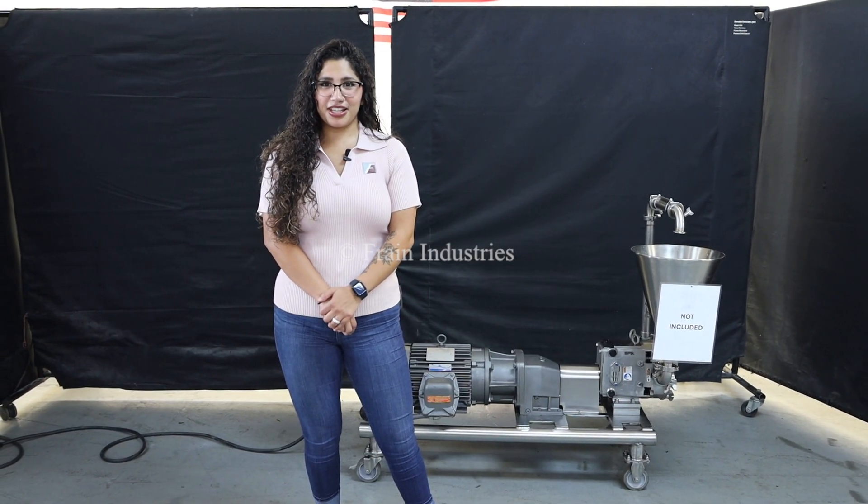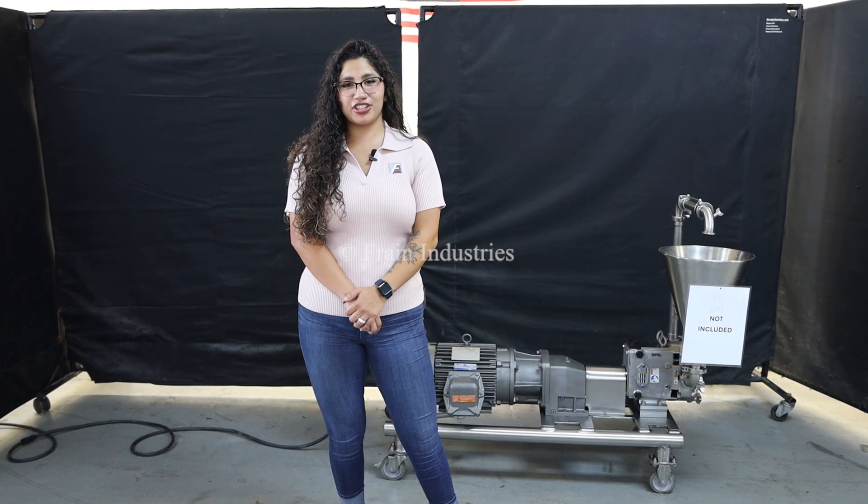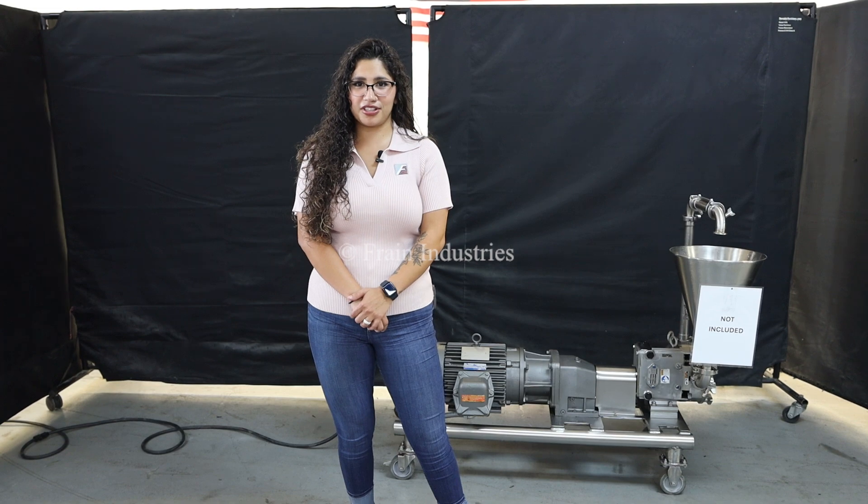Hi, this is Anna with the Frame Group. Today we'll be cycling your Walk-A-Straw Positive Displacement Pump. This machine is currently set at 240 volts, three-phase. We recommend you read the manual in its entirety before powering on this machine.